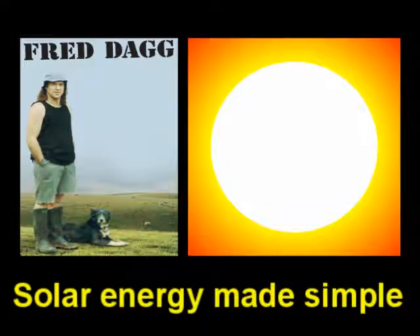G'day, how you doing? Alright, that's the story. Now that the sun's started shining on a fairly regular basis, it's a good time to give a bit of thought to solar energy.